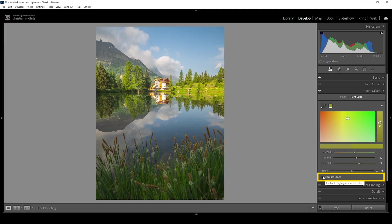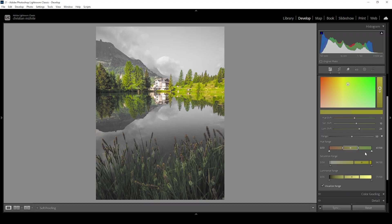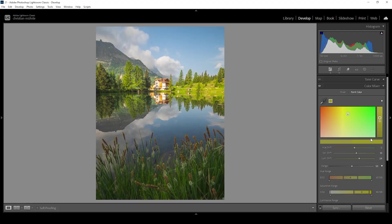We also have a range slider. Let me click on visualize range so we can actually see the color range. Pulling up the color range selects more of the surrounding green tones — you can see the color range changing in the panels above the sliders. Turning down the range narrows the selection. If we click on that arrow, we get additional tools to refine the range: a hue range, a saturation range, and a luminance range, which will be really helpful in a moment.